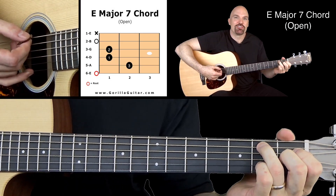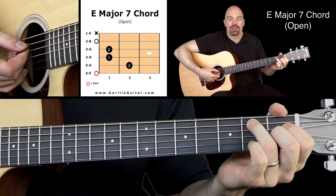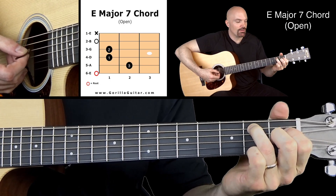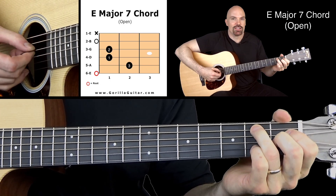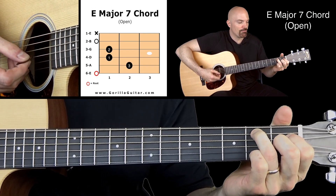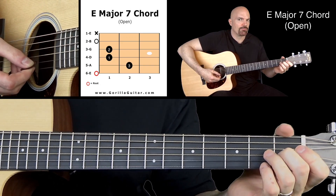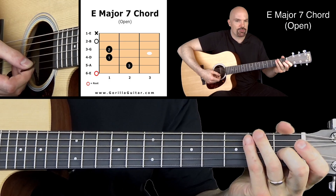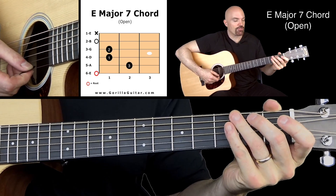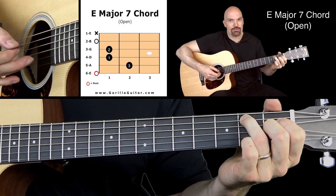So if you look at your diagram there you'll see that we're going to play 6th string open, 3rd finger on the 2nd fret of the 5th string, then 1st finger on the 1st fret of the 4th string, and then 2nd finger on the 1st fret of the 3rd string, and then 2nd string open. 1st string is not getting played, so don't play the 1st string. Here we go all together with those 5 strings, not the 1st string.